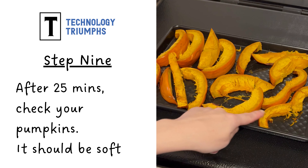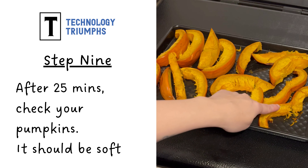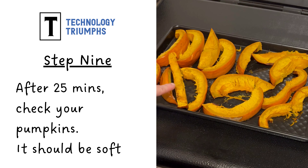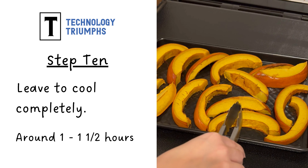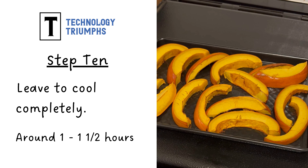After 25 minutes, check your pumpkin — it should be soft and squishy, and you may even notice some of the wedges have started to break apart. Now leave your pumpkin to cool completely, roughly about one to one and a half hours.